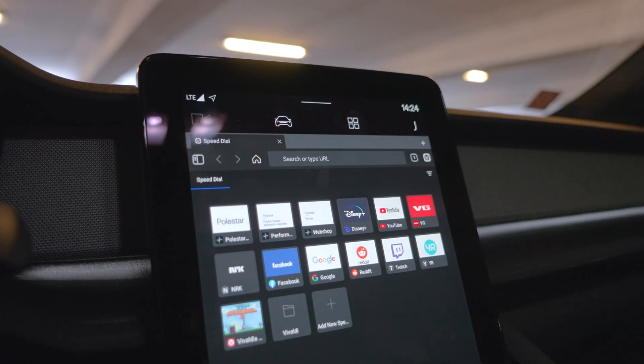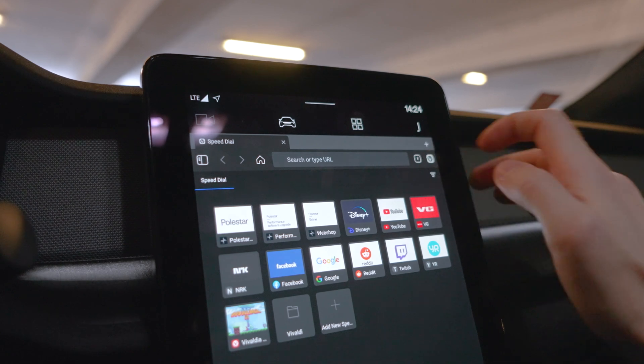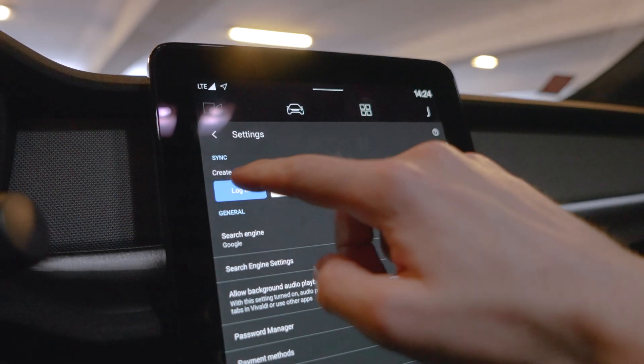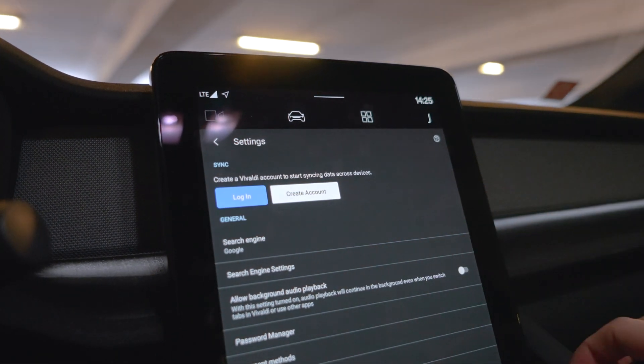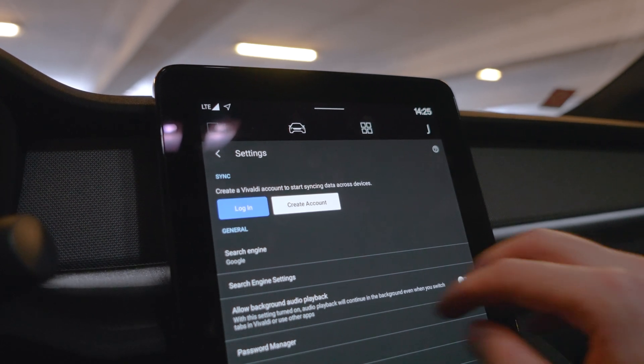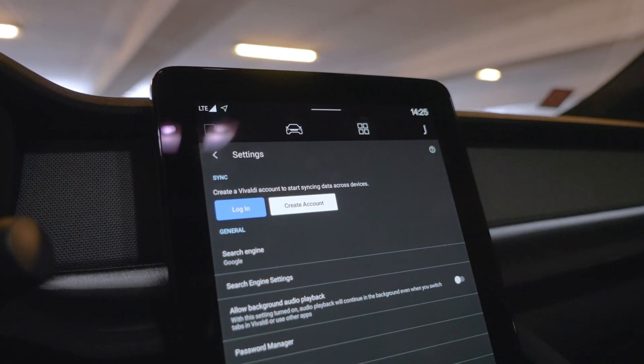If you would like to have all your browsing data available here in the car, you can always go down to the settings and log into your Vivaldi account to start syncing data across devices. So if you have Vivaldi on your phone or your computer, it's easy to just log in and get started.